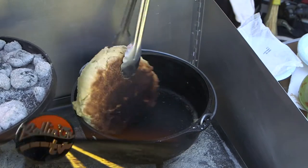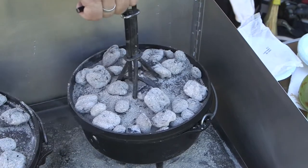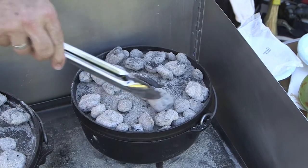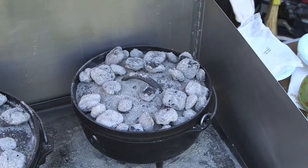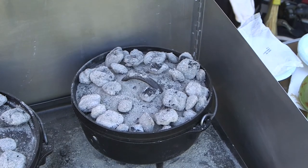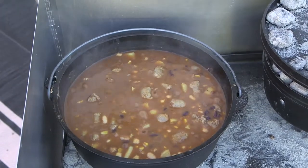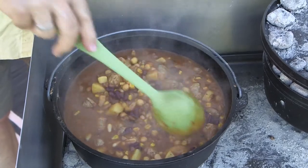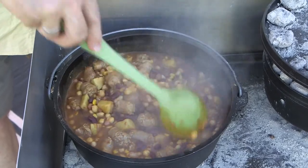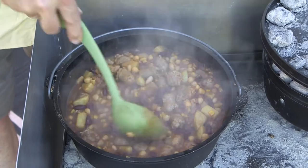The beer bread is coming along nicely but it's starting to get a little brown on the bottom, so we moved all of the coals from the bottom up to the top to put the heat mainly down from the top of the bread. We're getting close — things ought to be just about ready. The water is boiling and the smell is really good; everything looks like it's blending together nicely.